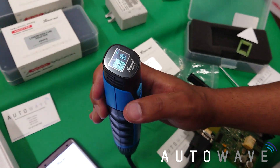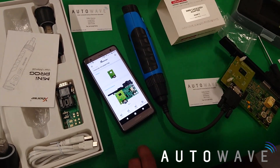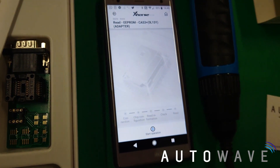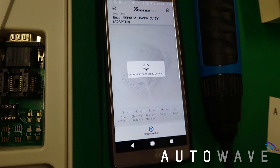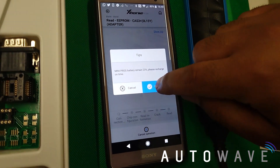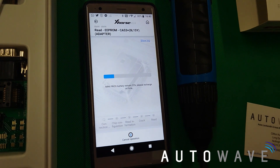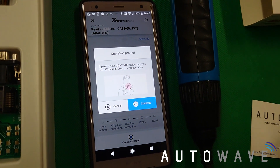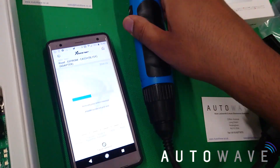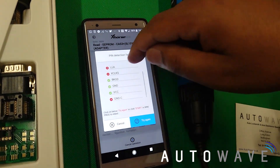The battery is slightly low but it's okay — we've got over 20% charge. I'll now just hit Read. We're going to read the EEPROM, so I hit Start Operation and now it's connecting to the device. It says 23% charge — it's obviously good to keep it fully charged but for the purpose of the video we'll continue. It says please click Continue or press Start on the Mini Prog, so I'm going to hit the Start button.